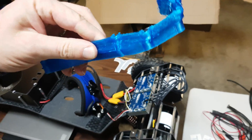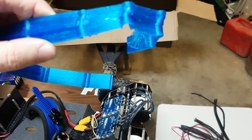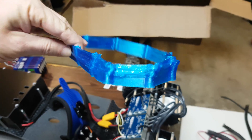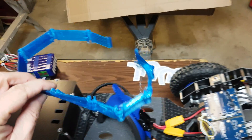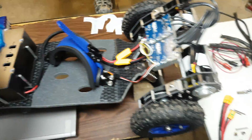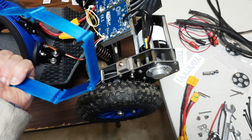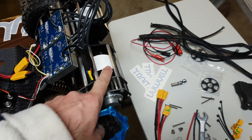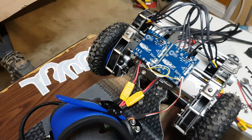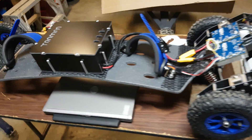My 3D printer — during the print it didn't hold on to the bed; half of it is good but the other half failed. So I'm gonna have to reprint this, probably using some support so it doesn't come unglued from the bed again. But that's the idea — it's gonna be protected with this type of cover. I'm probably gonna do something for this side as well, so this is all gonna eventually be covered to protect it from debris, dust, and things like that.